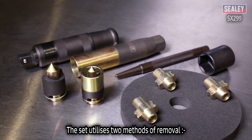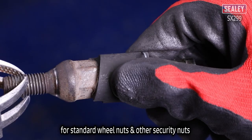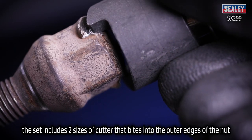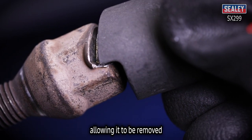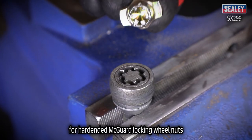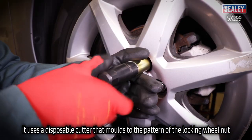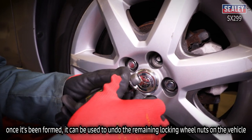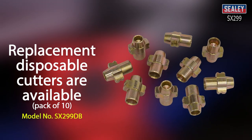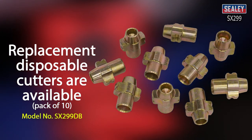The set utilizes two methods of removal. For standard wheel nuts and other security nuts, the set includes two sizes of cutter that bite into the outer edges of the nut, allowing it to be removed. For hardened Megard locking wheel nuts, it uses a disposable cutter that moulds to the pattern of a locking wheel nut, and once it's been formed, it can be used to undo the remaining locking wheel nuts on the vehicle. Replacement disposable cutters are available, model number SX299DB.